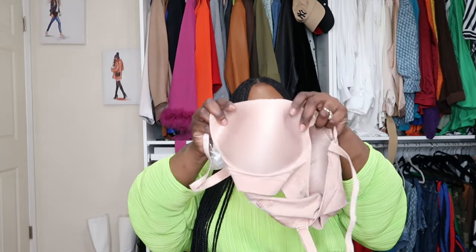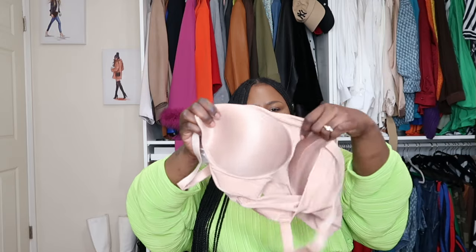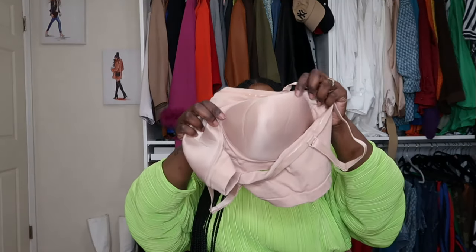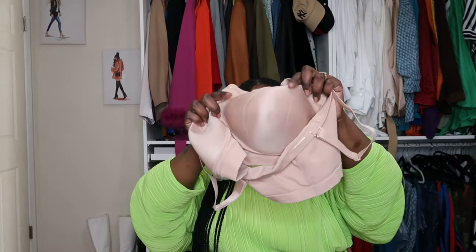And these are wireless — comfortable, comfortable with support. Let me show you the inside. The inside does have a kind of padding, so it gives you that shape. You know how sometimes we don't have that shape in bras like this — it gives you that shape. It's not a thick pad, but it's thick enough.